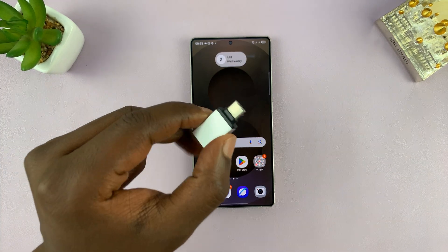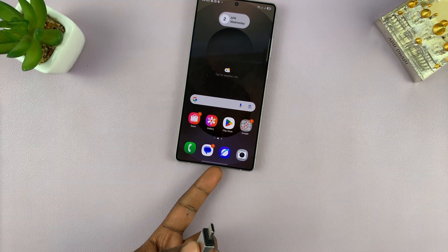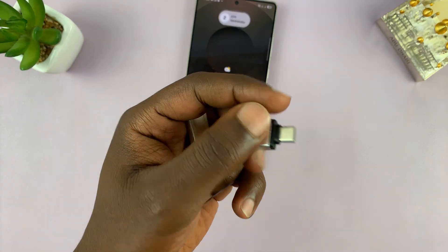If you have a Type-C USB flash drive, then you can just plug it in directly to the Type-C port of your Galaxy S25. But if you have one of these older USB flash drives, then you do need an adapter like this one.